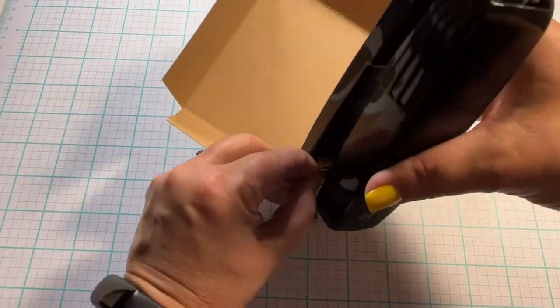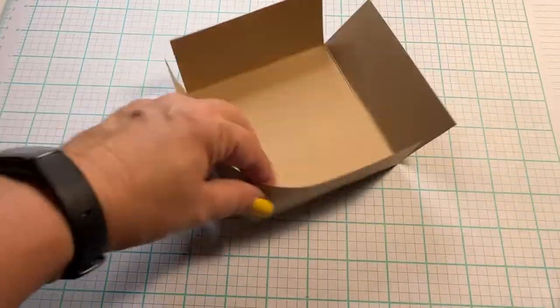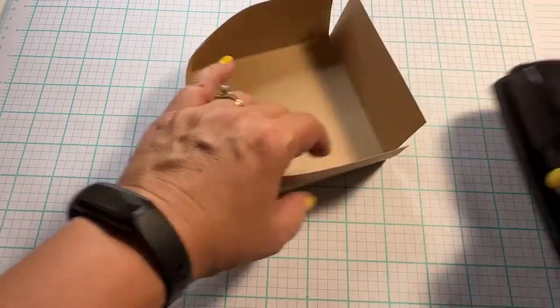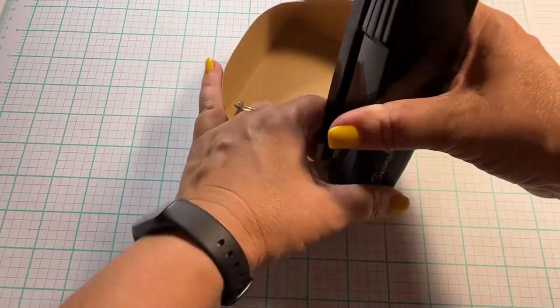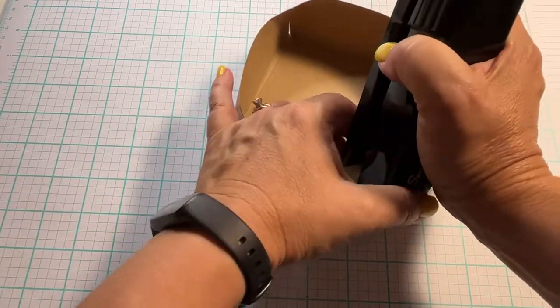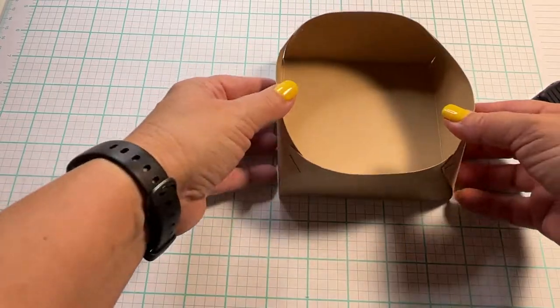Next grab a stapler. We're going to overlap the corners just slightly so that they round, and staple each side. Don't worry about the staples showing because it gives a natural look to the basket. Nice and sturdy.